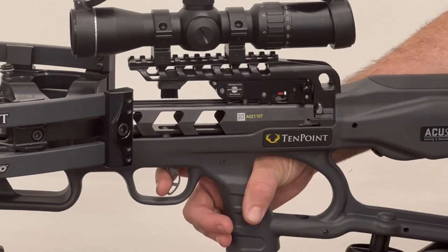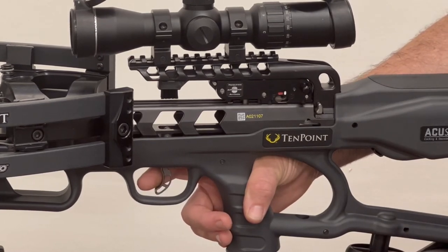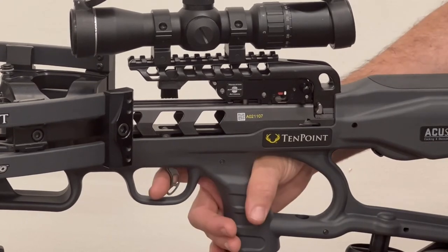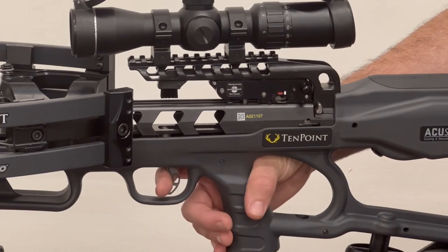You now have a really clean single-stage trigger — that's what most people are used to. A single-stage trigger eliminates that first stage; as soon as you squeeze, it goes off. This first stage allows you to get in there, and if you've got a glove on, you can easily bump the trigger. This adds that extra little bit of preset before you're ready to go.